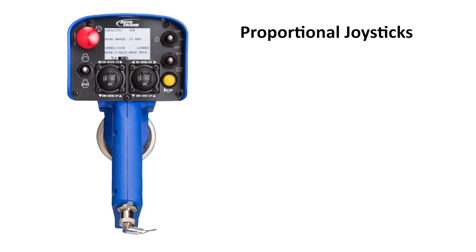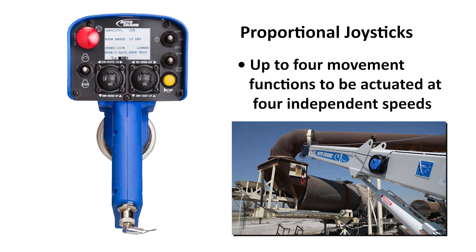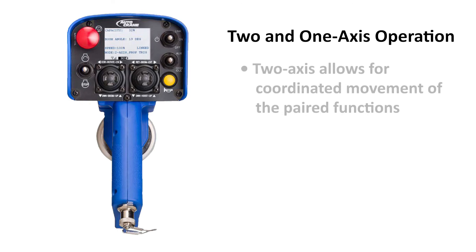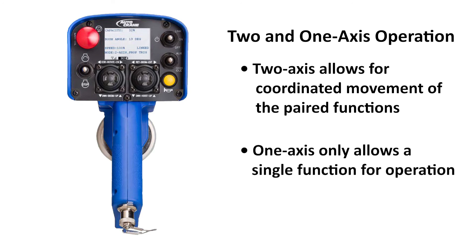Proportional joysticks mode allows up to four movement functions to be actuated at four independent speeds. Then, either two-axis or one-axis options are available for each mode. Two-axis operation allows coordinated movement of the paired functions of a joystick, while one-axis operation only allows a single function for operation when in tight spaces.